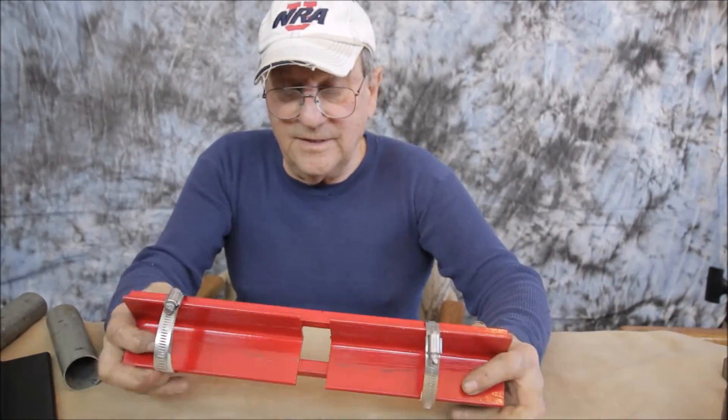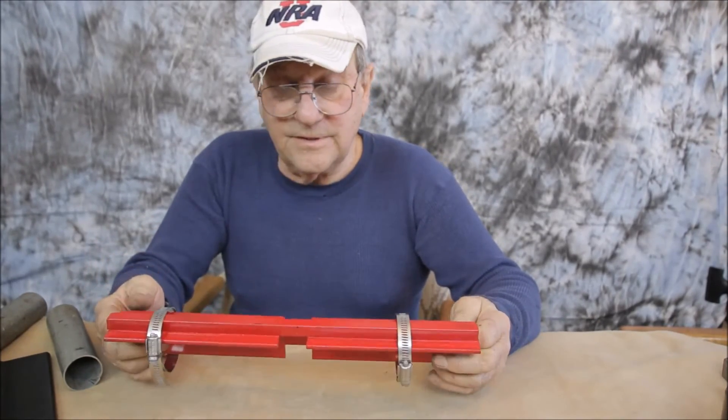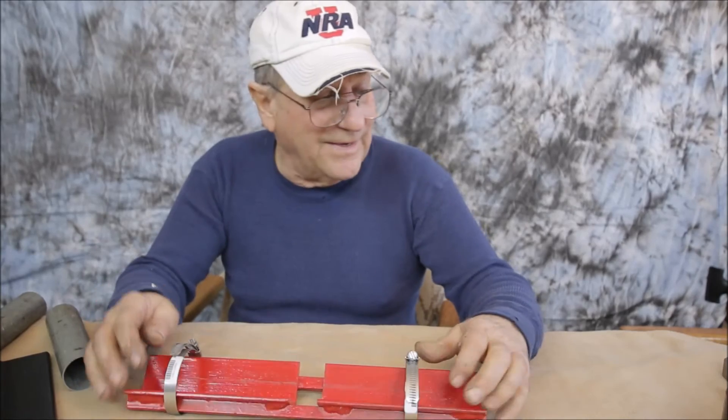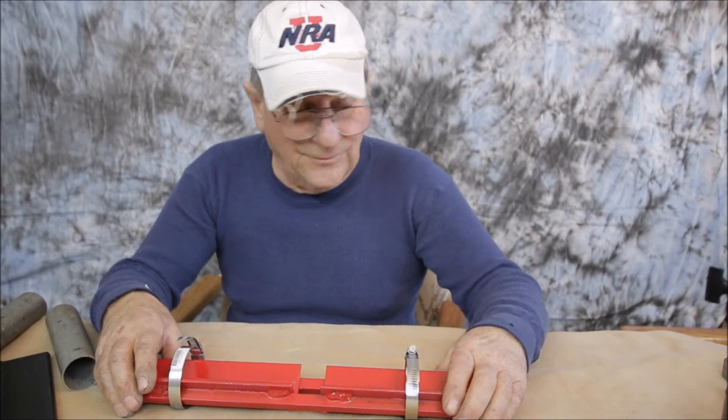Nothing specific on the dimensions. This here is three-eighths square stock with a couple pieces of angle lined up and clamped. I painted it to make it look good for the video, but most of the stuff I make I just hang it up and it gets rusted — I hit it with a grinder a little bit to clean it up.